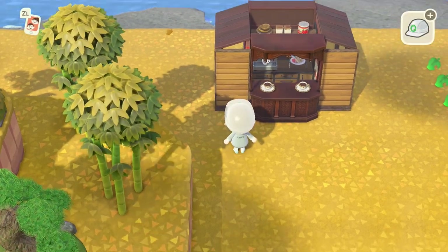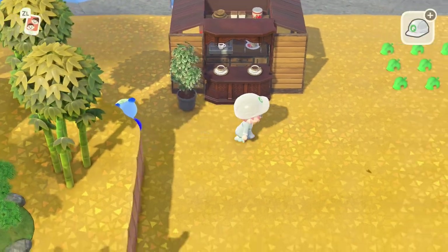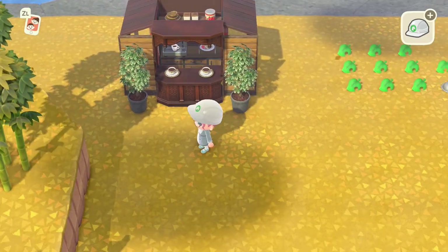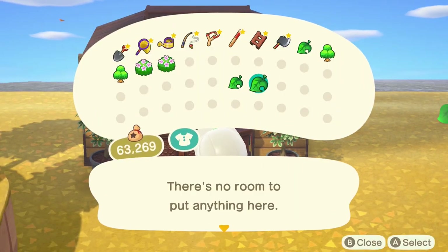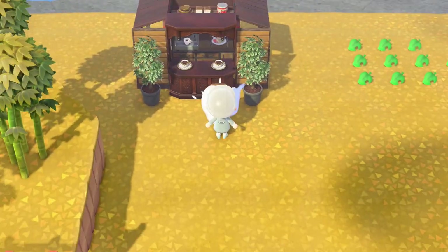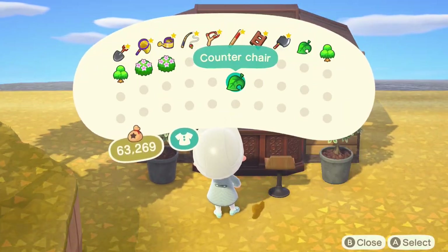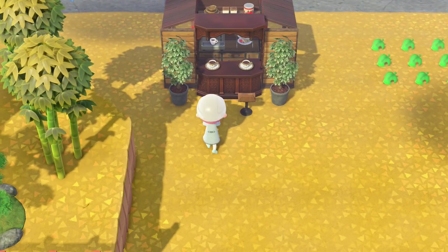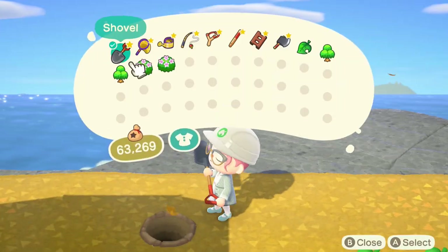We're going to push the panels all the way back, and in front of those we're going to put some scheffleras — one on either side — just to fill the gap in front of the storefront. Once we've done that we're going to put in our counter chairs, making sure there's enough room. Sometimes you have to move around to get them in the right spot. We'll turn them around so they're facing the coffee cups, and at the back we're just going to be putting down some trees.